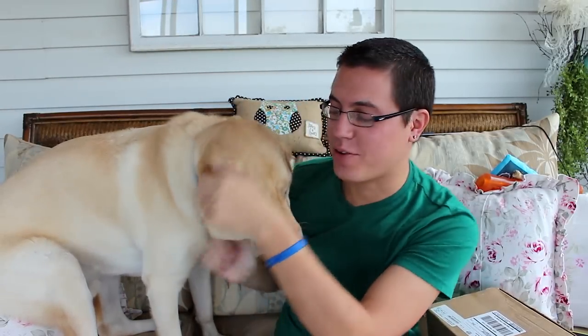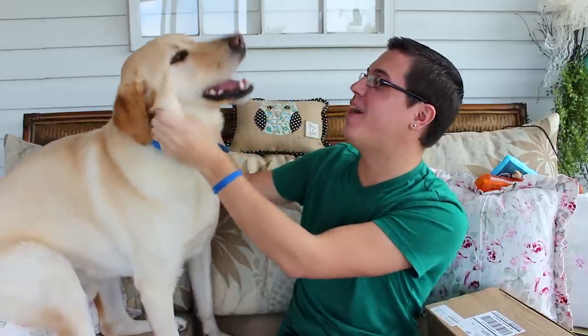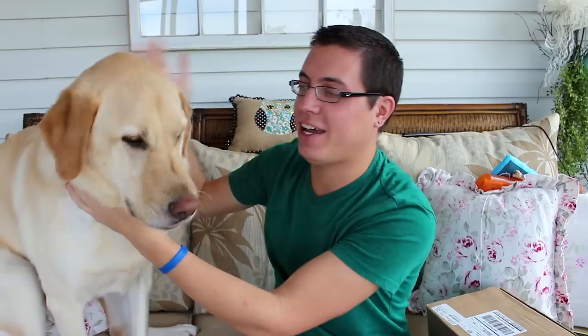Hey guys, how are you? David DeFranco here from DavidDeFranco.com with my third unboxing ever of Mr. Pants. No, I'm not unboxing a dog, but I am unboxing BarkBox — Fine Hunter — but you're gonna have to rejoin me, which is basically Loot Crate for dogs.